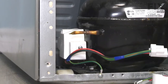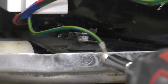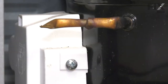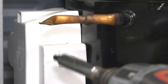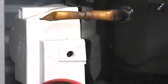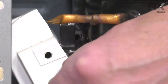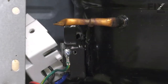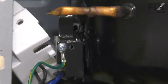Next, we'll remove this ground screw. If your model uses this style of cover over that starting device, you'll need to remove that mounting screw on the side. We just lift that away. That will expose one more screw that the ground wire attaches to — we'll need to remove that as well.